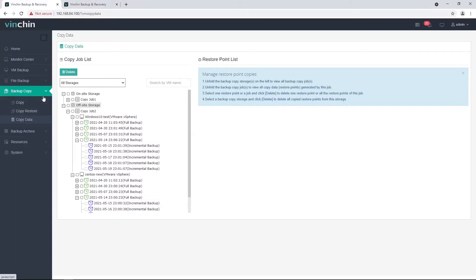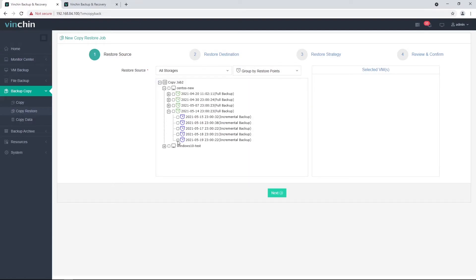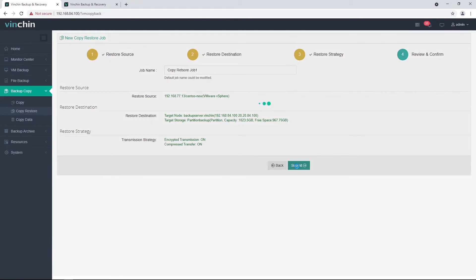Then use the retrieved data to restore VMs on the primary site. To create a copy-restore job, please go to the Backup Copy - Copy Restore page and follow the four-step wizard. First, select the restore resource. If you wish to retrieve all copy data back to the primary site, please select group by VMs — selecting a VM will retrieve all copy data of that VM. If you wish to retrieve only specific restore points, please select group by restore points and select the desired restore points. After selecting the restore source, choose the local storage for the retrieved copy data, then set up the copy strategy and review the job settings and submit.